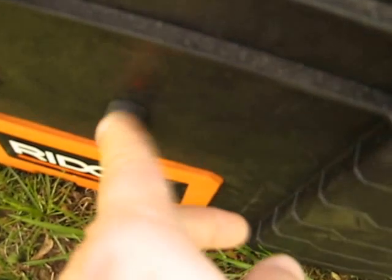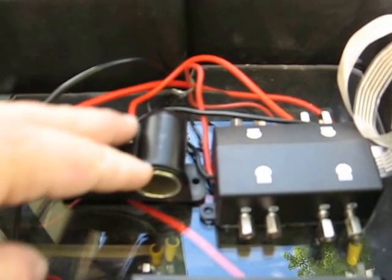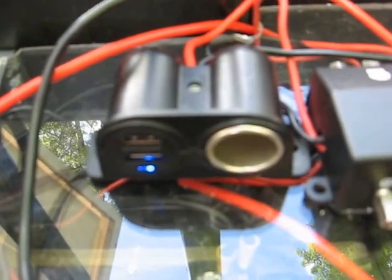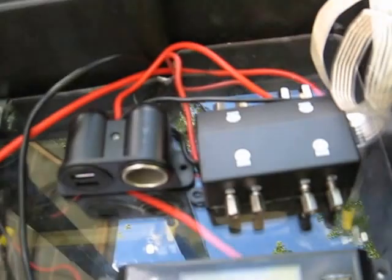Inside here I've got this box — this is what that panel and push buttons on the outside connect to. Right now I've only got one cigarette plug and a couple of USBs in here. But I can reach down without opening the box and press the button — you can see it powers up. Press it again and it turns off. You can control which of these ends up being hot, and there's room for three more add-ons.